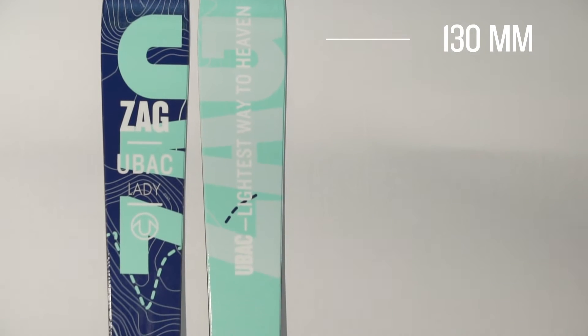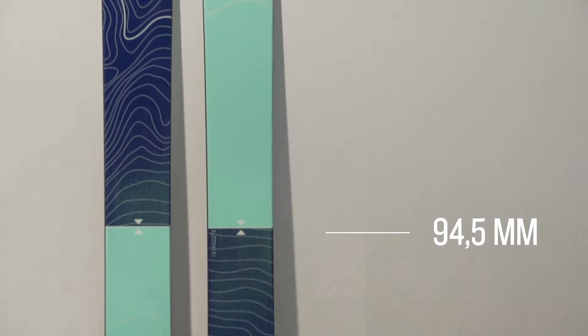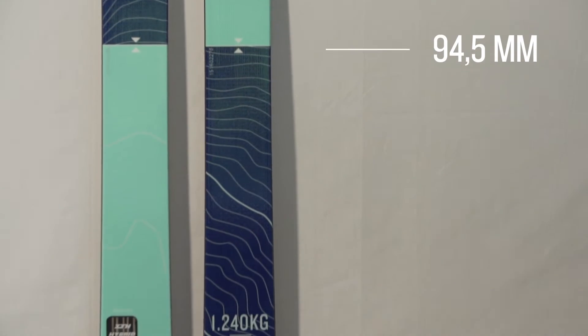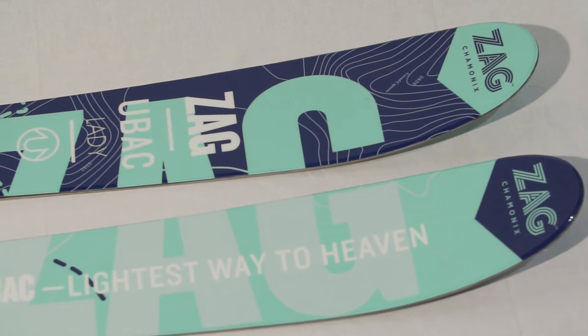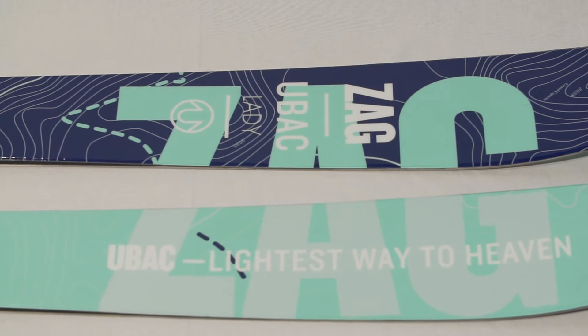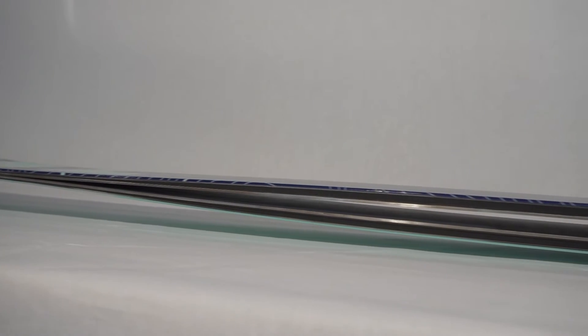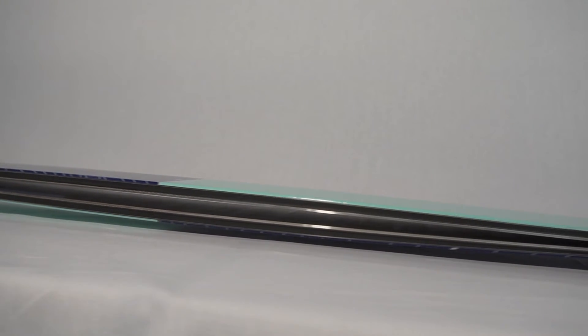You have 95mm on the foot and you're going to have super good performance in powder. This ski is going to be really grippy as well on groomers. It has been developed to be super light and super good in every kind of snow condition. The torsion is now stiffer and there's more camber on the foot, so you're going to have more grip with your skis on groomers.